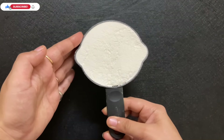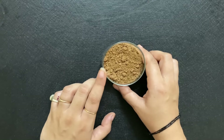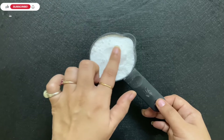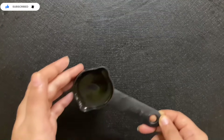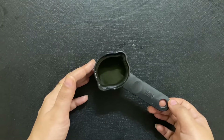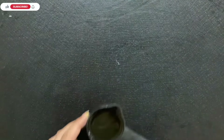Firstly, I have taken one cup of maida — all-purpose flour — then one fourth cup of unsweetened cocoa powder; you can take any brand of your choice. I have taken half a cup of powdered sugar — this is normal sugar ground in a grinder to a powder form. Then we have one fourth cup of refined oil; I have taken canola oil, which has no flavor or smell.